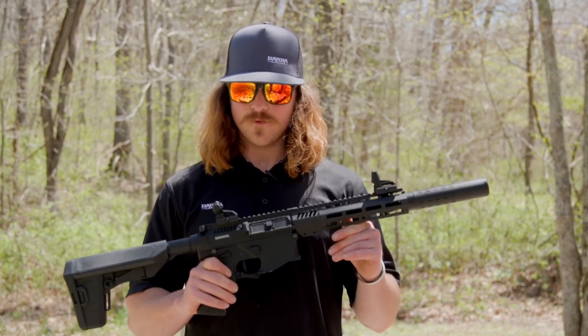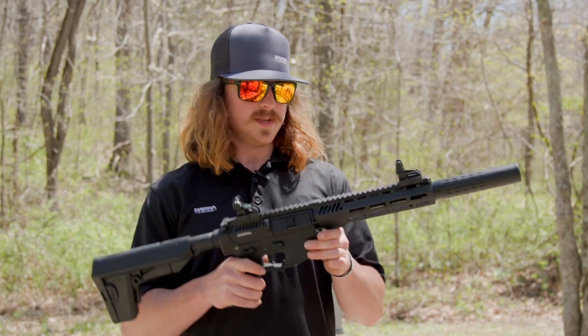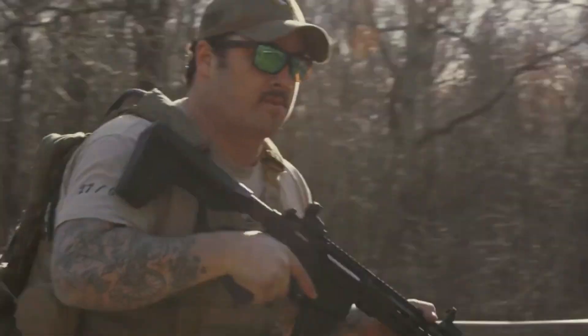Greetings. You are on the Bear Armory channel. Today we will talk about a rather interesting and promising model of pneumatic weapons, namely electric air rifle. Meet the AEGBB Barra 400E Electric Air Rifle.